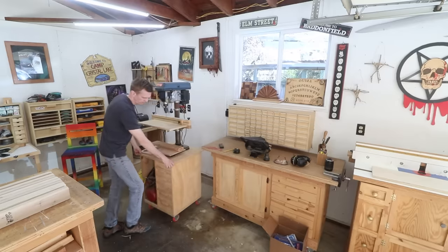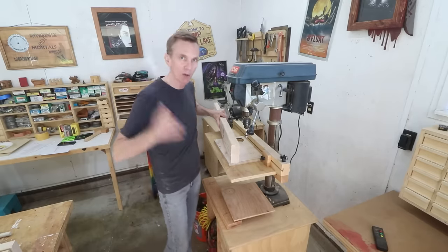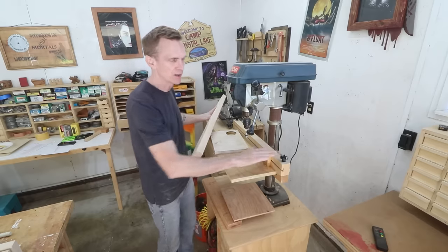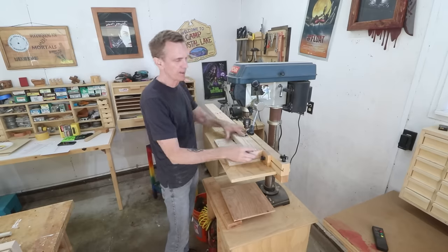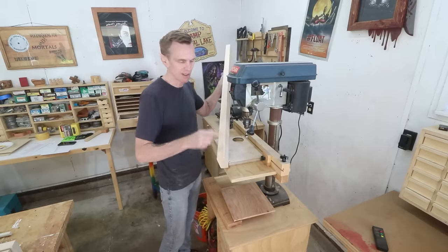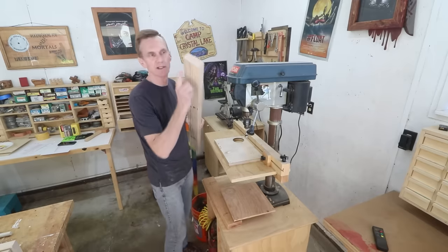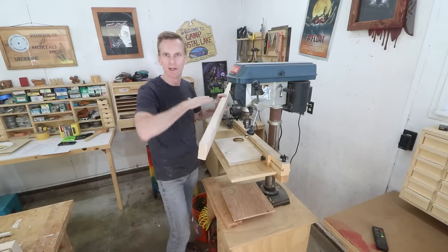Over here at my drill press, I need to drill a hole in the end of each of these boards, and I want those to all be consistent so that I can thread a dowel through them. I've set up a stop block and a fence on my drill press table so I can line each board up and drill the hole in the same location. I've got the best edge — the part that's going to be the top of the seat — marked on each of these boards, so I'll make sure that edge is always facing the fence. That way, even if it's a little off-center, they'll still line up as long as they're oriented the same direction.